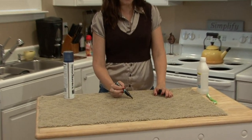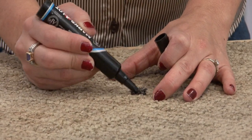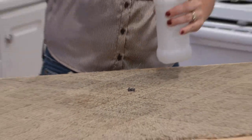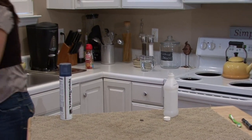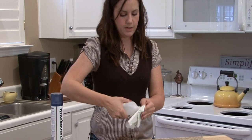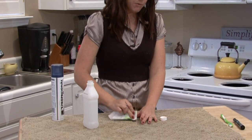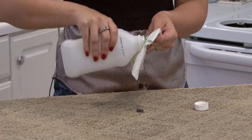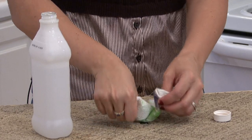So I'm going to make a spot right here. And what you want to do — first I would try the rubbing alcohol. You can use a cotton ball or a Q-tip or whatever you have handy. In this case I have a napkin. And you really want to douse the area with the alcohol. As you can see on the napkin, the ink is coming out.